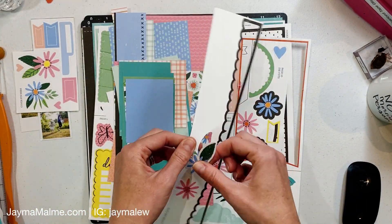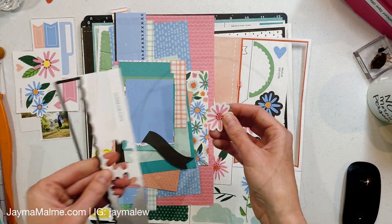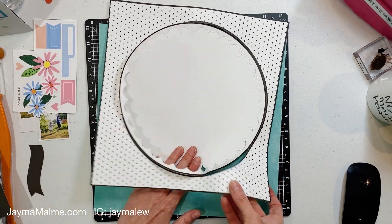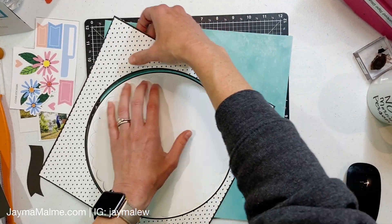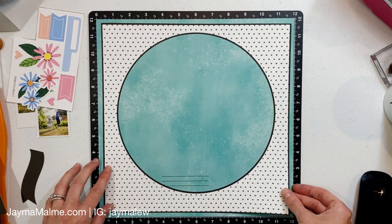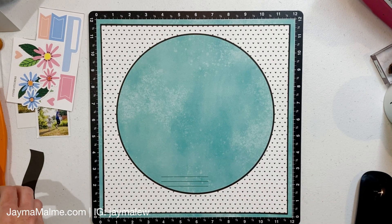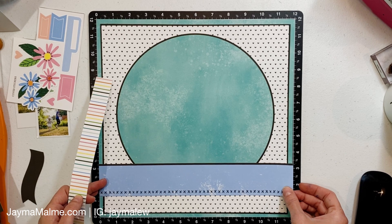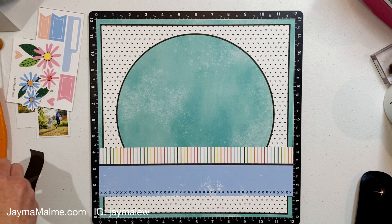Now this particular one I'm putting together is no longer available. It's designed to be a calendar kit, but there is another calendar kit available and other versions of these Cut Above kits. The Cut Above kit basically means that everything is pre-cut and designed for you — you just punch it apart and put it together. I love to take these as a jumping-off point because it makes really fast layouts but it's also easy to change up to suit your needs.